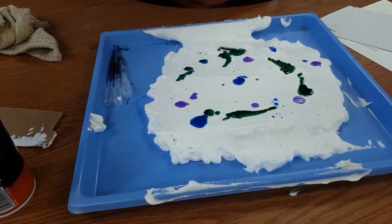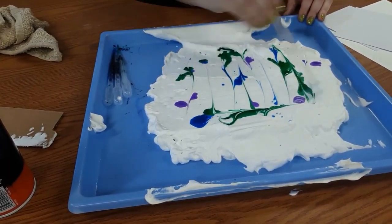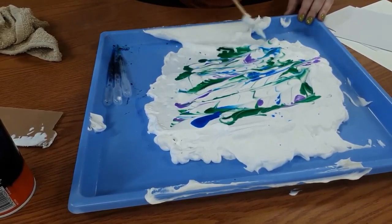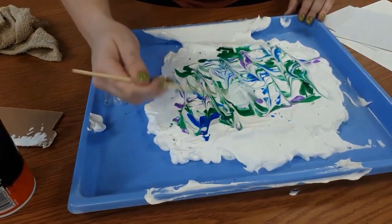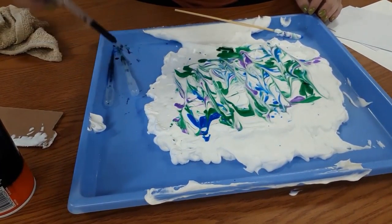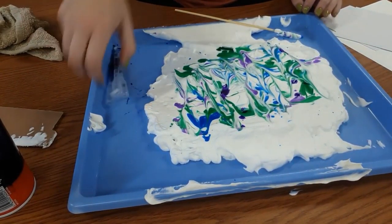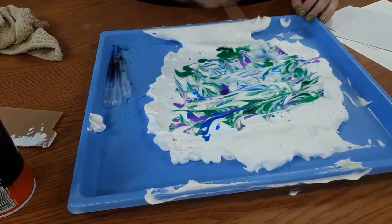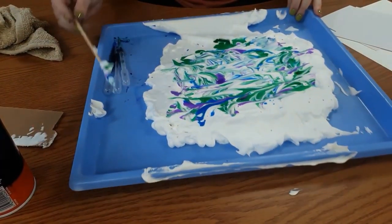Now you're going to take your wooden dowel and just start going back and forth in different directions, making that paint get all mixed together. You can see some little designs coming in. Whatever design is down here in the shaving cream is what is going to transfer onto my paper. I used a lot more green than I intended, so it has a little more purple balance now. I don't want to mix it too much — this is pretty much as much as I want it to be mixed.